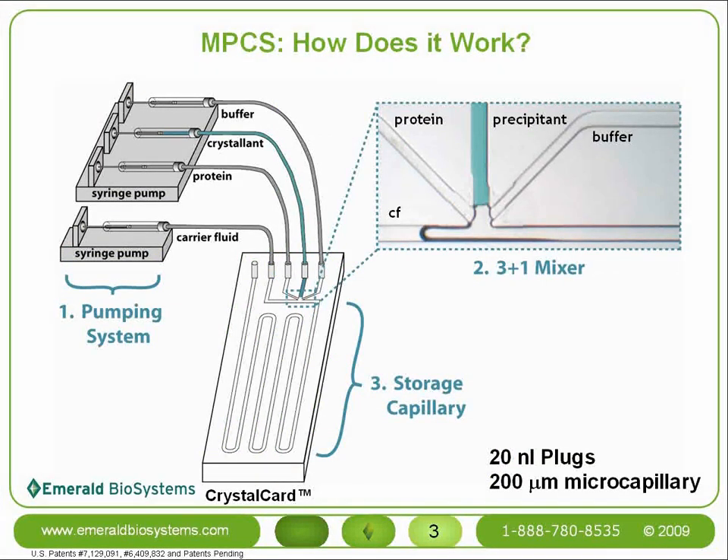How does the MPCS actually work? The MPCS technology consists of three basic components. The first is a sophisticated syringe-based pumping system that provides smooth and accurate flow of all the fluids used in the experiment. There are four independently controlled pumps used to control flow of one carrier fluid stream and three aqueous streams — typically protein, precipitant, and some dilution buffer.